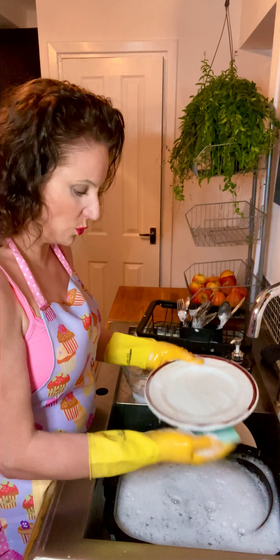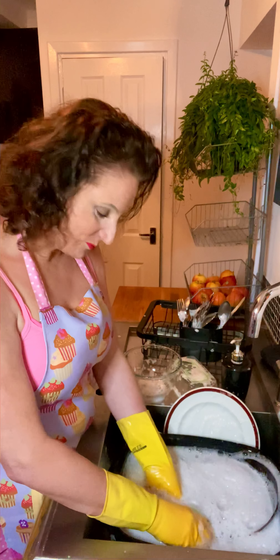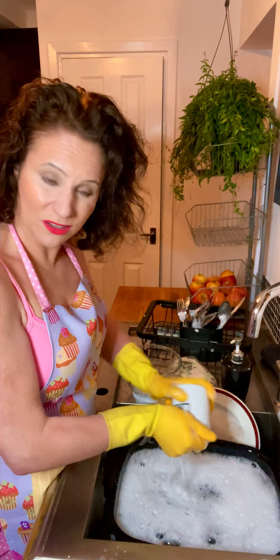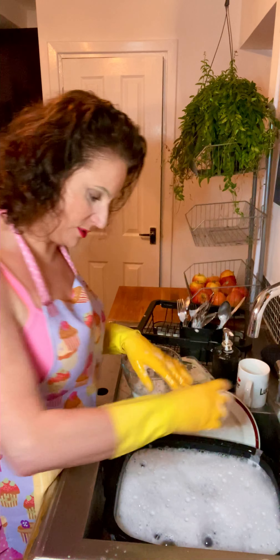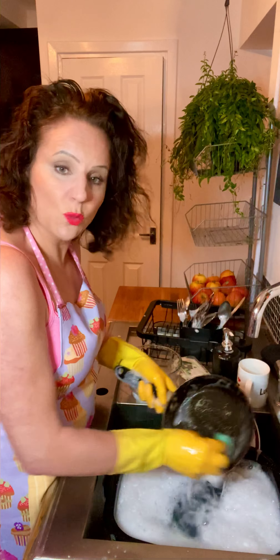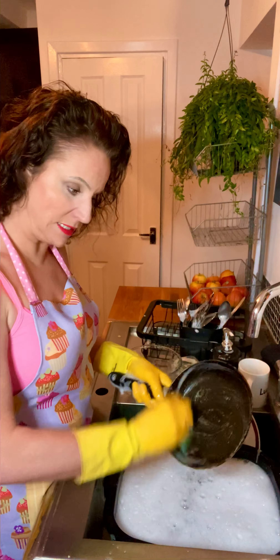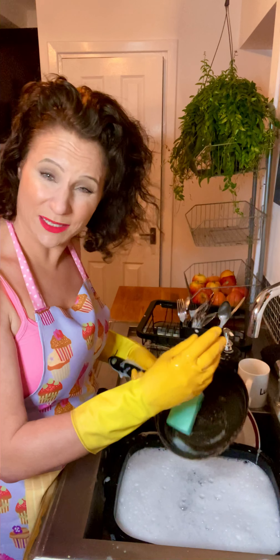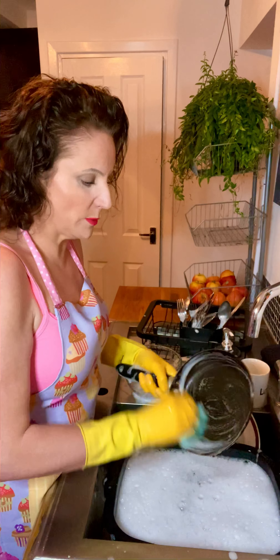Another great thing is when you add Milton to your crockery water, you don't need to have the water really, really hot. I always leave mine to soak first to get rid of any mucky bits, and you don't need mega hot water because the washing up liquid and Milton will help break down grease and kill any germs.